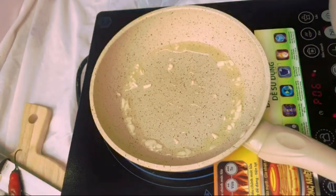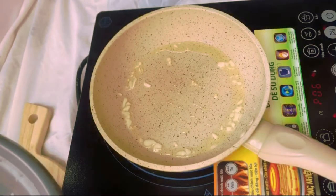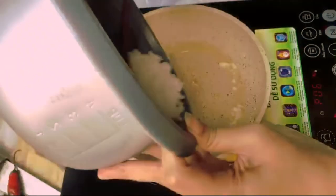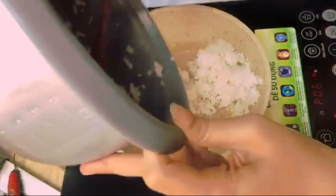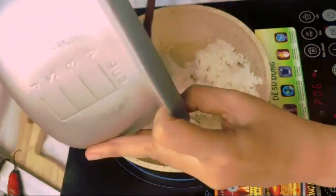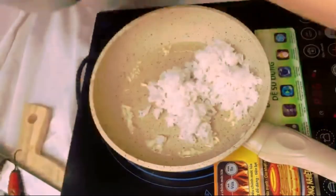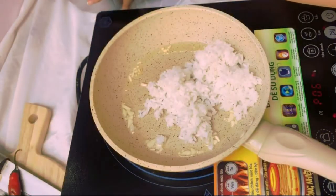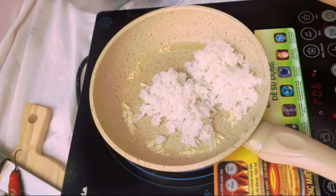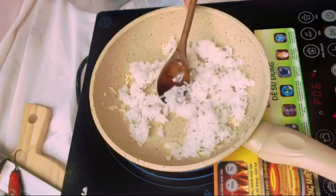As soon as the garlic becomes fragrant and smells really good, add your rice. There we go — add everything in there, get every little bit in, do not waste anything, and spread it out evenly. This is a very important moment, so pay attention.